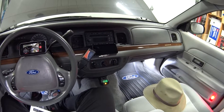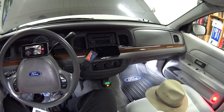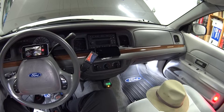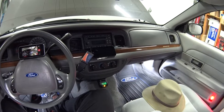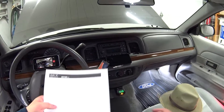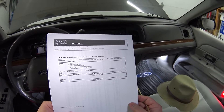This is a really good question because it applies to all Panther cars from 1992 to 2011 — Crown Vic, Grand Marquis, Marauder, Town Car. So I thought I would take this opportunity to open up the good book and read you guys another bedtime story, and by good book I mean factory level service literature.